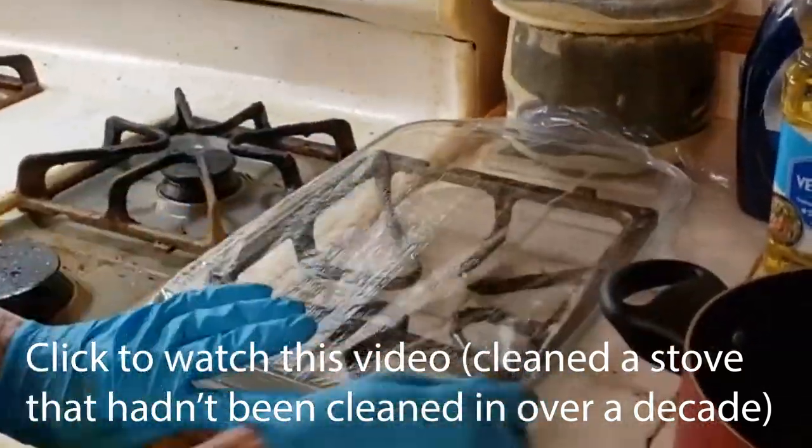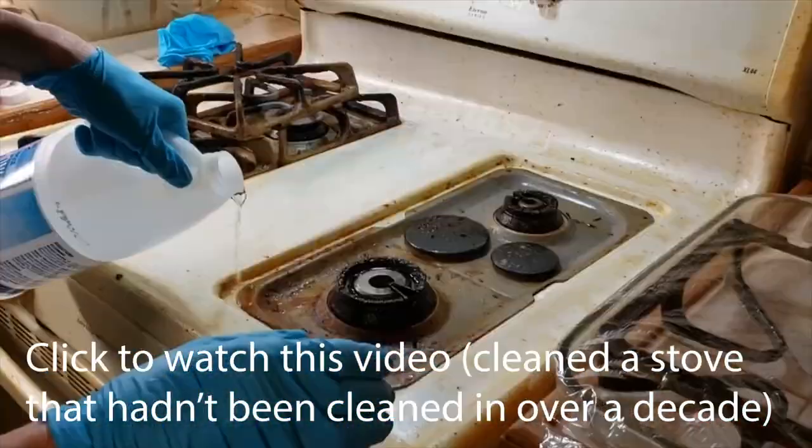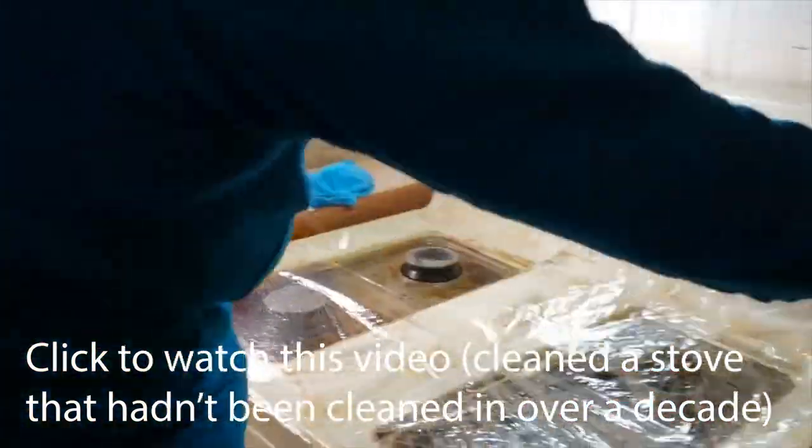I'll show you some more hacks in a minute, but first I want to know — what do you call plastic wrap at your house? Let me know in the comments. And if you have any tips that we missed, we'd love to hear about it.